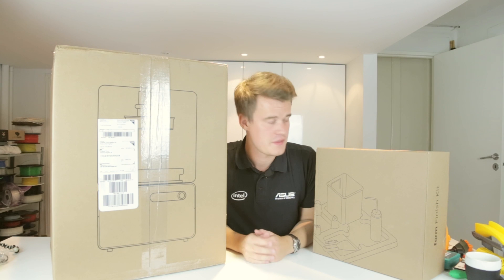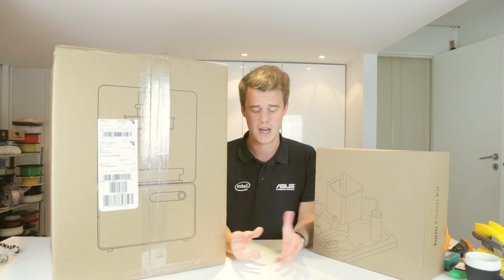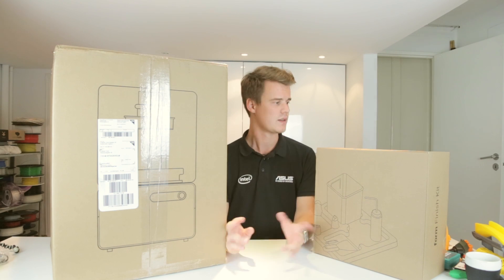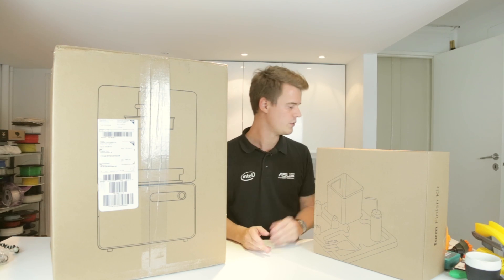Hi and welcome. Today we have the incredible Form 1 Plus 3D printer. It's a kind of special printer — it uses a liquid plastic, a liquid resin which is hardened by a UV light. So let's do the unpacking and then we'll have another video with some first impressions and first how-tos basically.